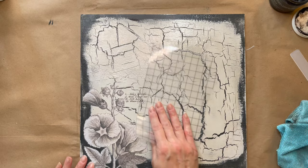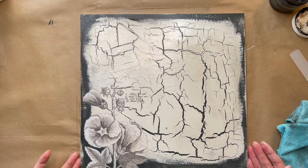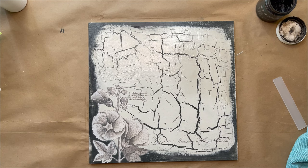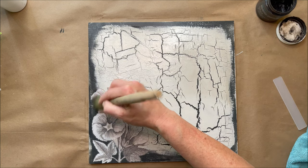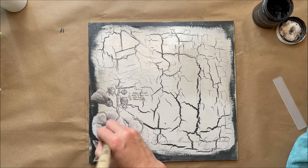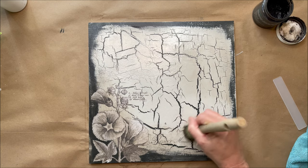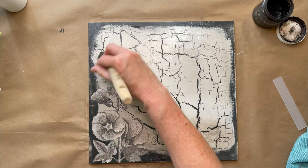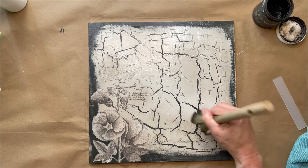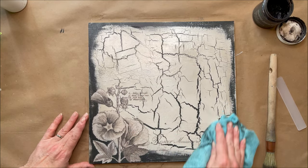That is the perfect transfer for this piece — I love it. I'm just adding a little bit of DIY Paints dark wax just to give it a little bit more of an antique look, and then just buffing that back to soften any hard edges you might have. It's looking pretty good.